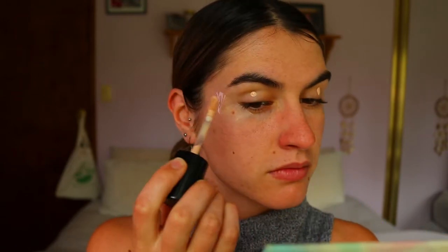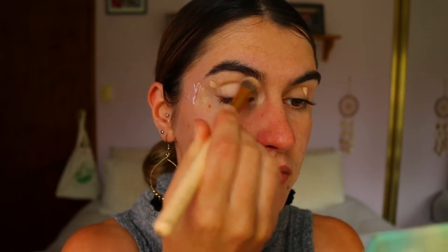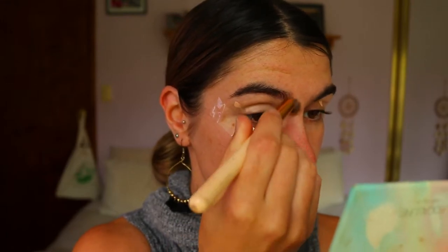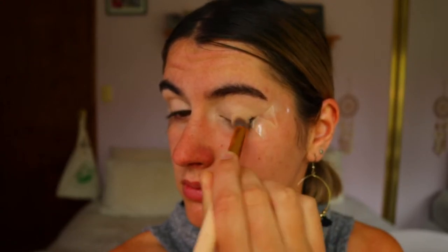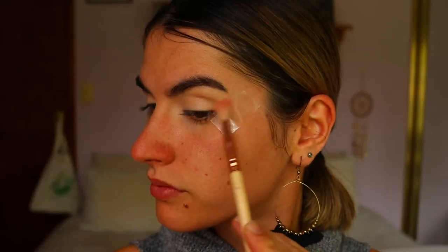Next I'm going to take my concealer — this is the Born This Way Cream Puff concealer — and I'm actually using it as my eye primer today. I love it because it neutralizes the eyes, covers up any redness or veins, and helps the eyeshadow show up really pigmented and true to color. I'm dragging it all the way out towards the edge of the tape because we're dragging our eyeshadow out pretty far today.